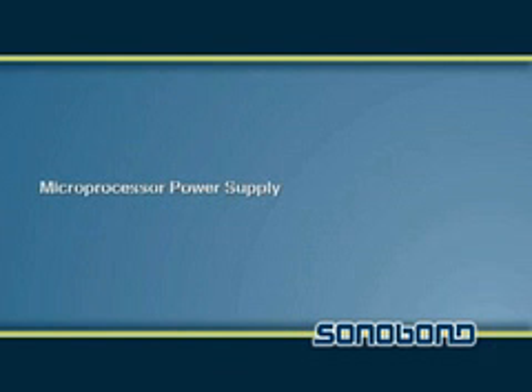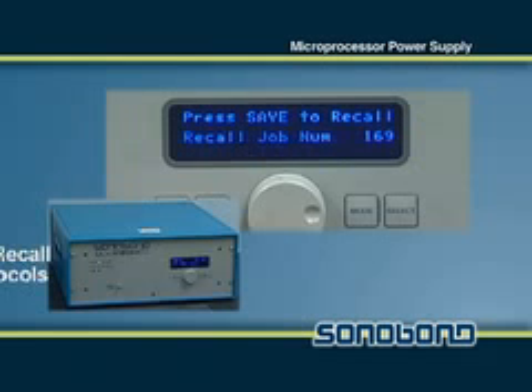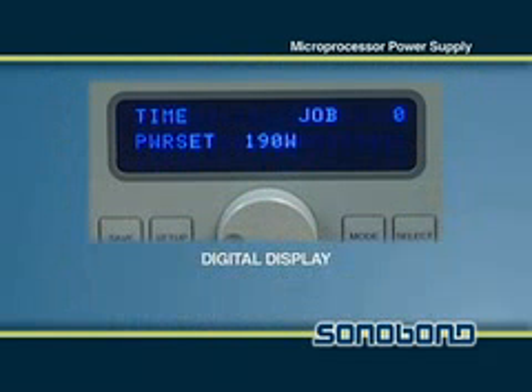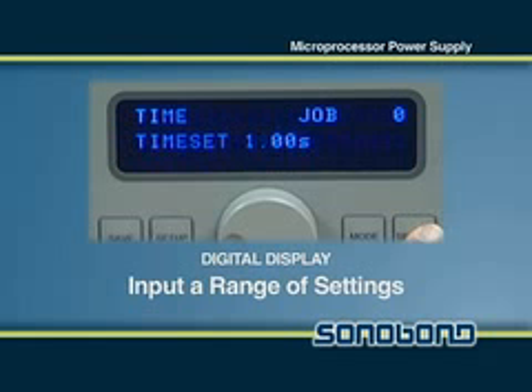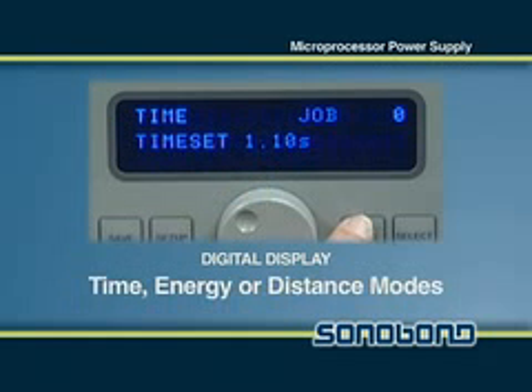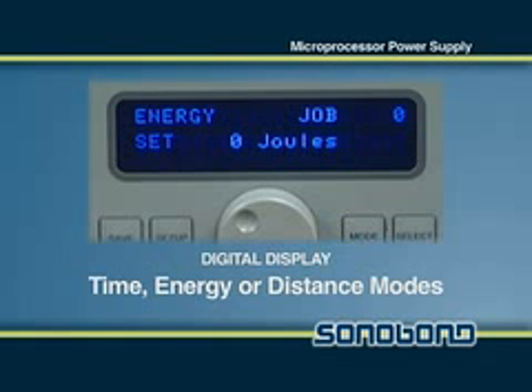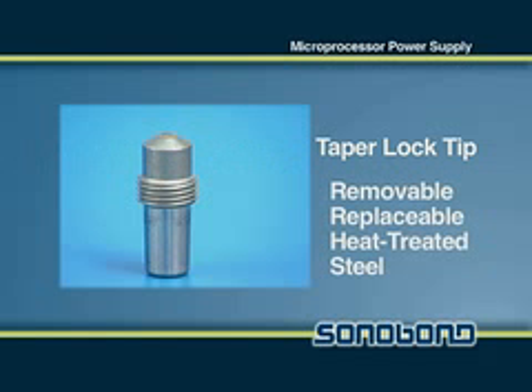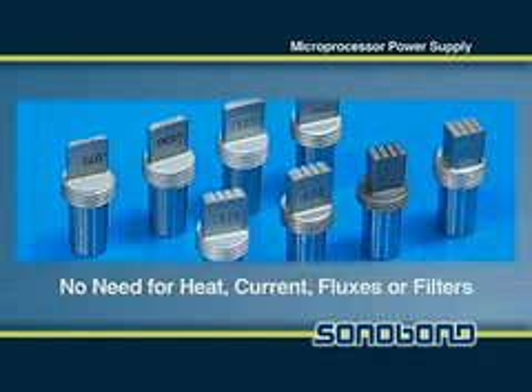Both units contain a microprocessor controlled power supply which can store and recall up to 250 protocols from memory. Using the digital display located on the power supply, the operator can input a range of settings to ensure automatic quality monitoring and select different modes of operation such as time, energy, or distance.